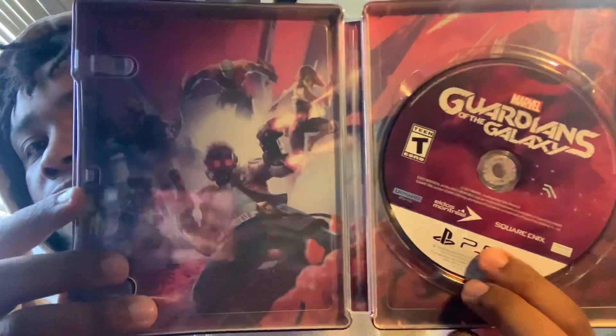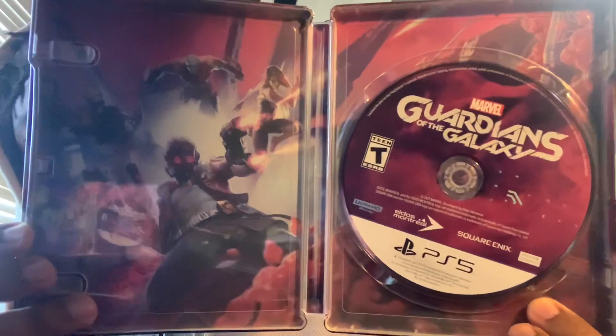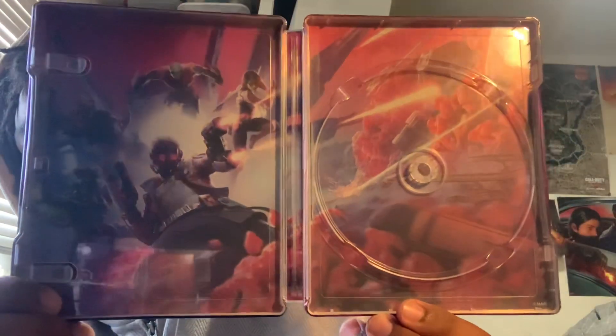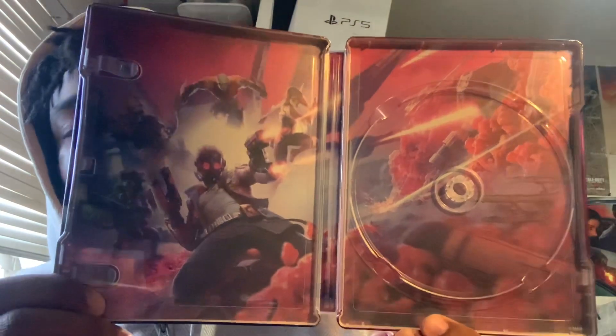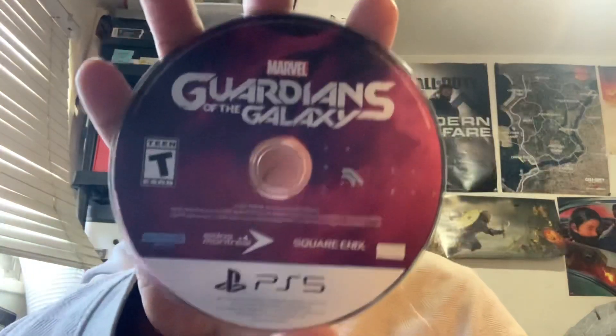We're going to open it up — wow, there are some codes here, and we've got some background art that's really dope. Here is the case itself with the disc, and I'll show you what it looks like without the disc in the way. That looks really dope — I'm definitely excited to play this game. There you go — and here's the rest of the artwork. It looks absolutely amazing.